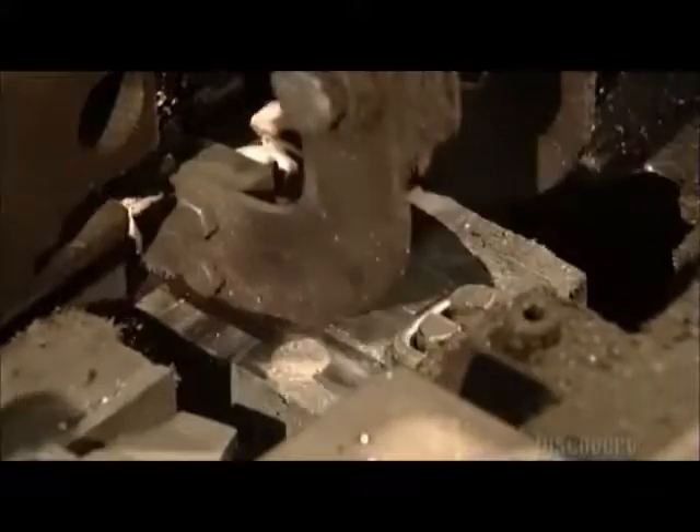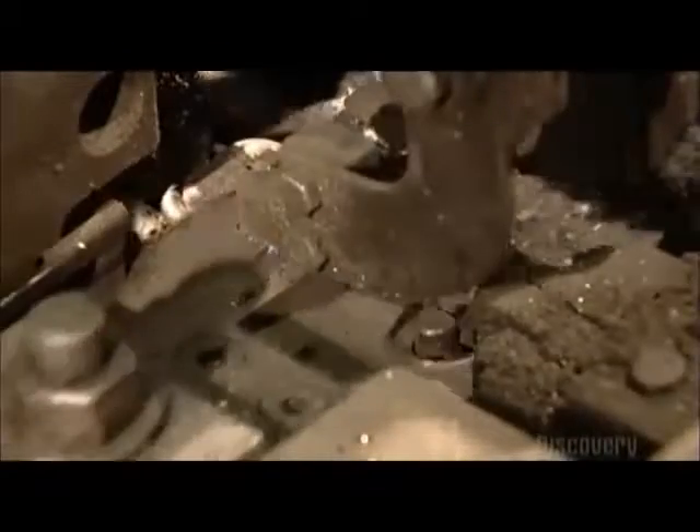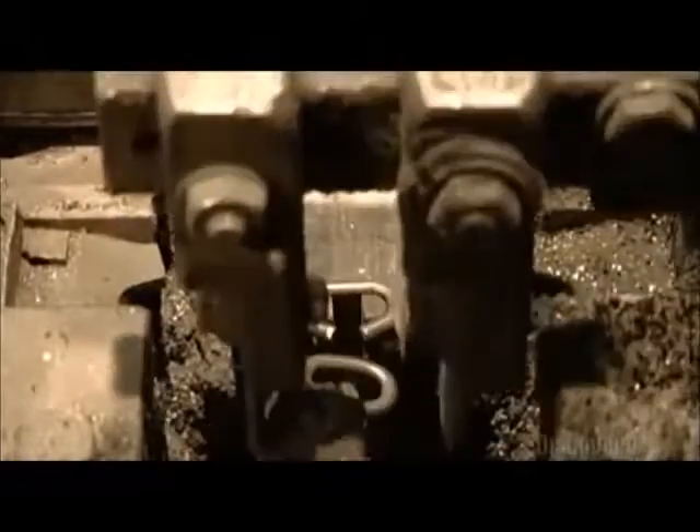There are dozens of forming machines in most chain factories. Each machine makes 50 to 60 links per minute — approximately 76 meters of chain per machine per hour. To put that into perspective, one machine could make a chain as long as the CN Tower is high in just seven hours.